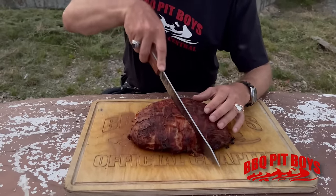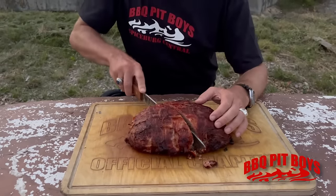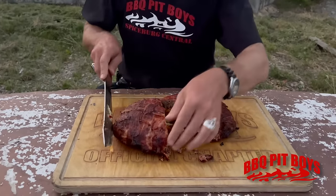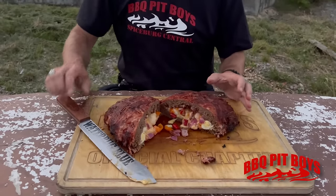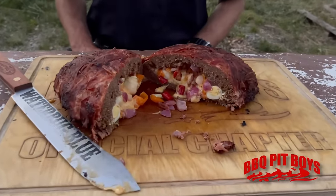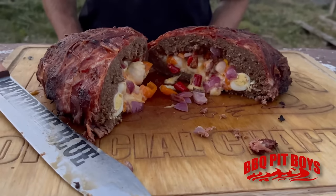Of course you guys want to see what's on the inside — that's part of it. Lord have mercy. There's a full meal right there. You've got the beef, got the veggies, got some heat, got the sweet.